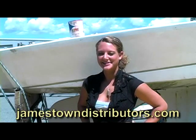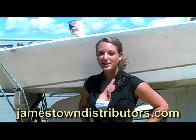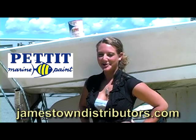Hey everyone, welcome to Jamestown Distributors. This video will show you some associated products to be used with Pettit EasyPoxy, including white undercoater and metal primer.